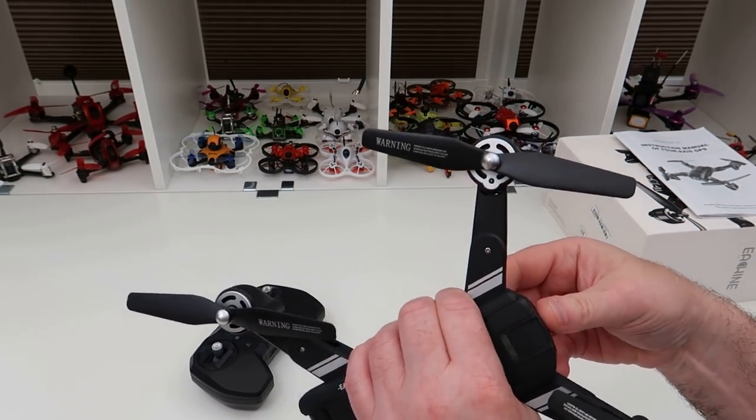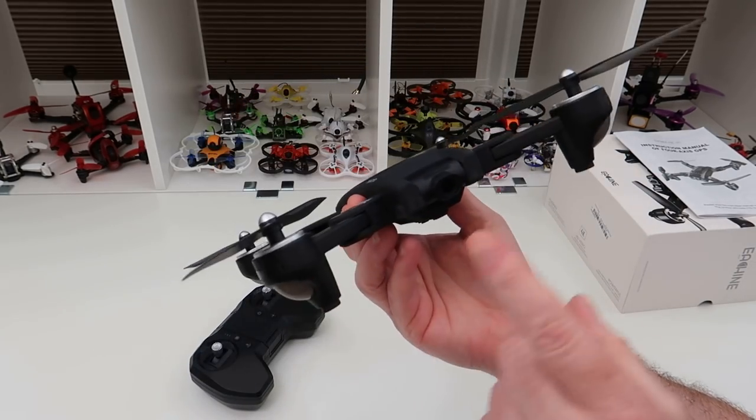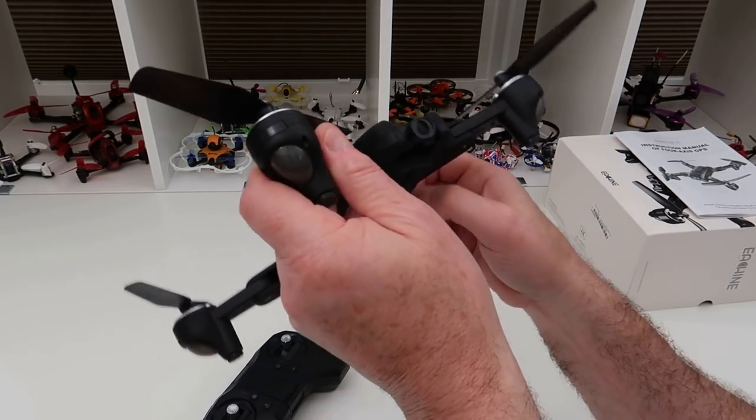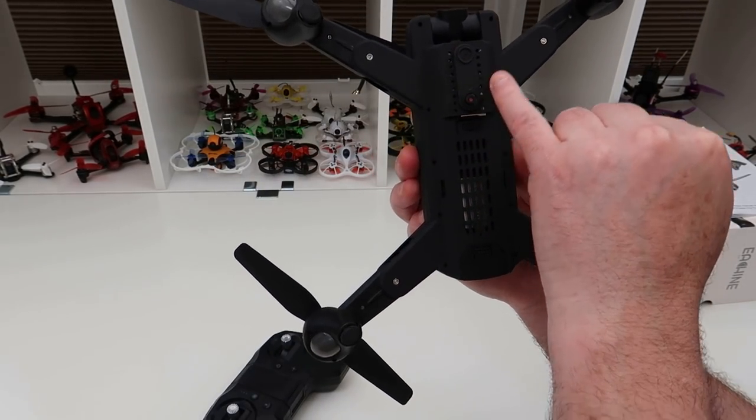The flight time will obviously be discussed when I do the flight testing. As I said, the camera is motorized and is controlled by the transmitter.